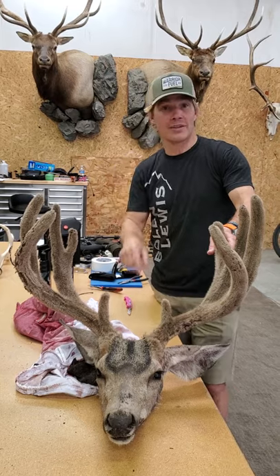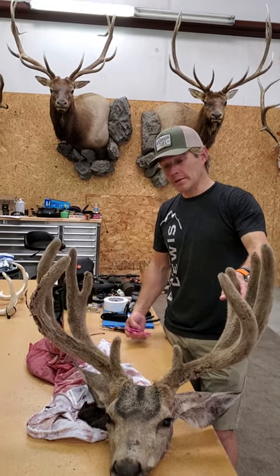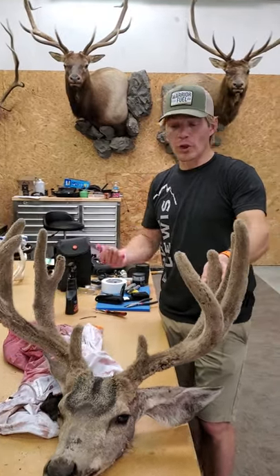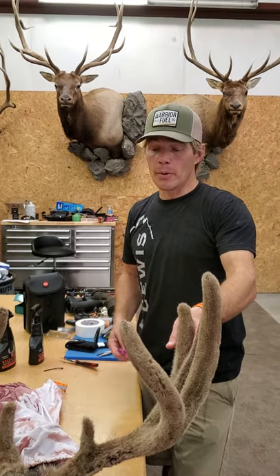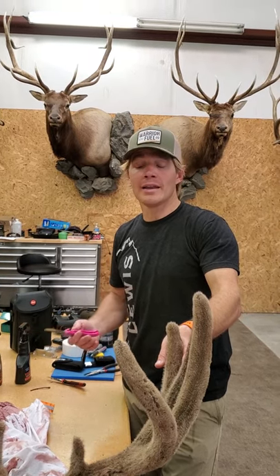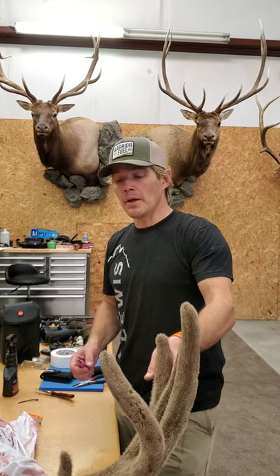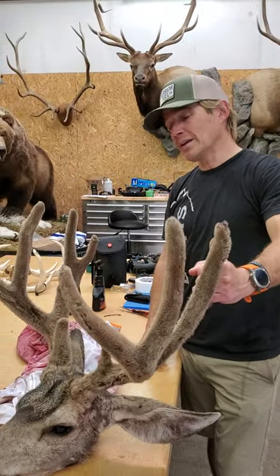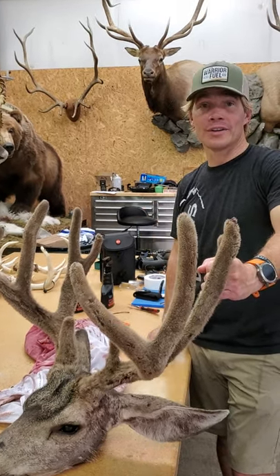I'm going to show how to cape today. Obviously having your taxidermist do it is great — I highly recommend taxidermists, they're way better at this than I am and they're super fast. I do know how to do it and I do a really clean job. It's every bit as good as what the taxidermist will do, it just takes me a little bit longer. But I think I have some good tricks for beginners. It's probably going to take me 20 minutes, so get ready for a 20-minute video — but at the end you will know how to cape your own deer.